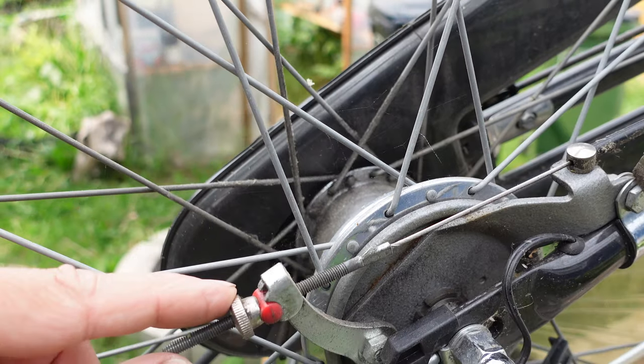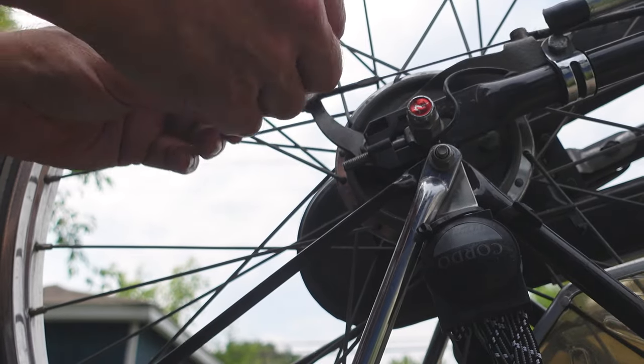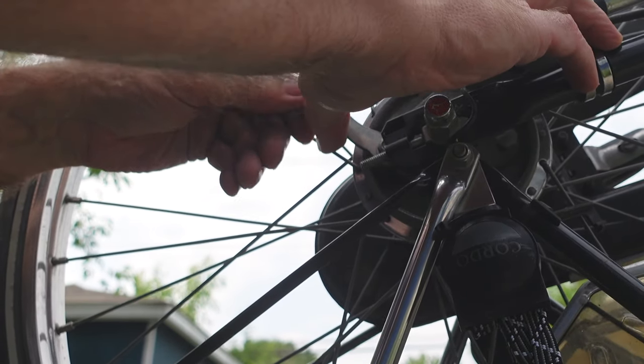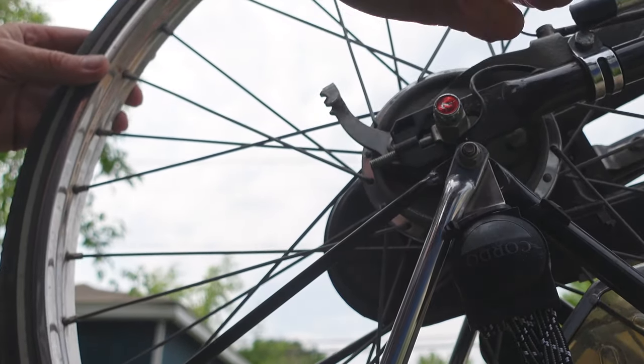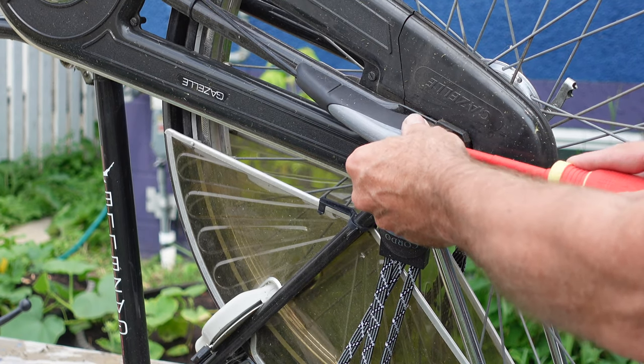One of the first things I have to do is undo the drum brake — I don't think that's too difficult. That was easy. Next step is the shifter cable, which of course has a cover on it.